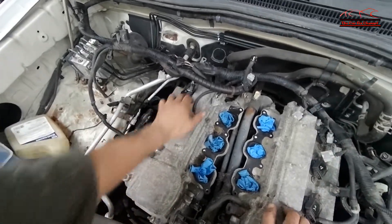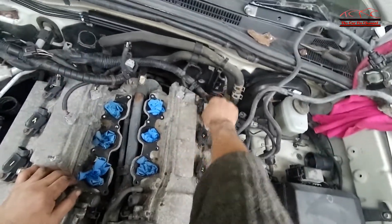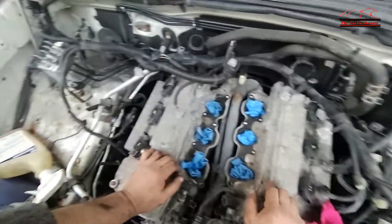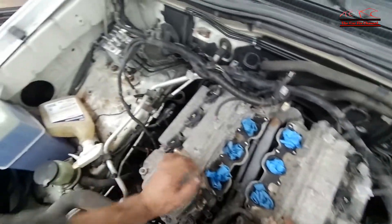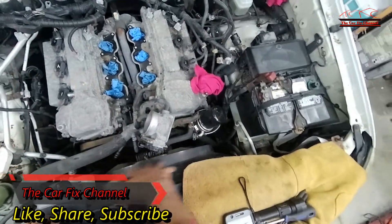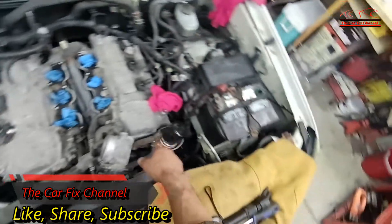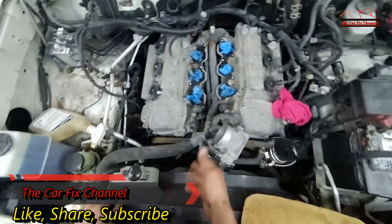The ignition coils are still in the engine, so I had to mark them so they go back on the same cylinders they were on. The next step will be disassembling the engine from the front — power steering, alternator, drive belt, and everything.